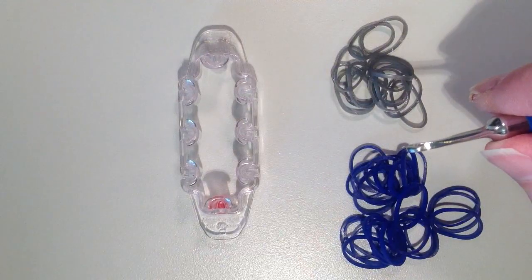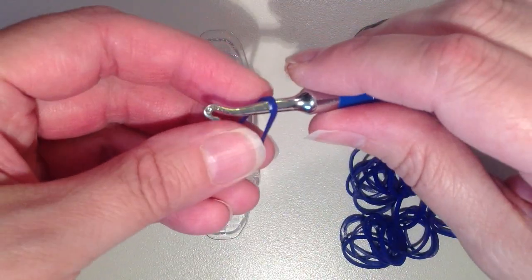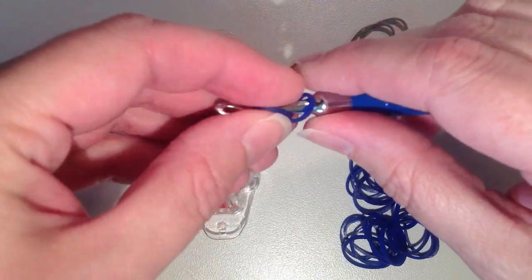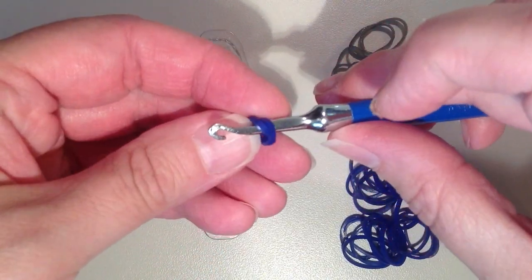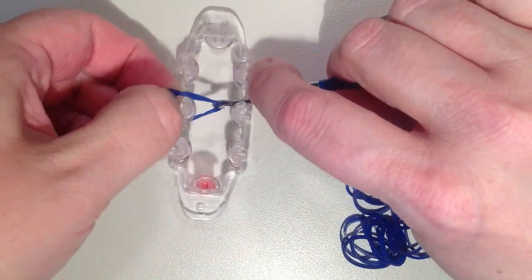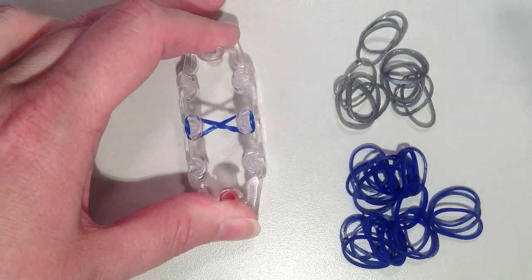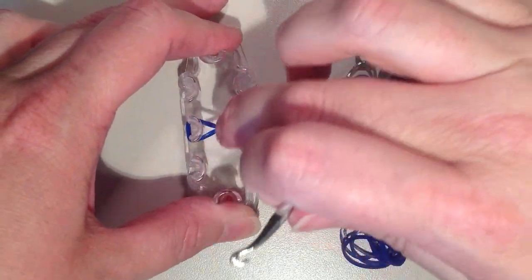It's going to be a doubled band. To do this, I'm going to place it on my hook, twist, and then put it back on. You'll see two rubber bands on your hook. It's going to stretch straight across and I also want it to twist to make a figure eight. Then push that down.